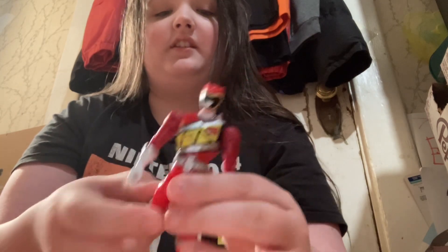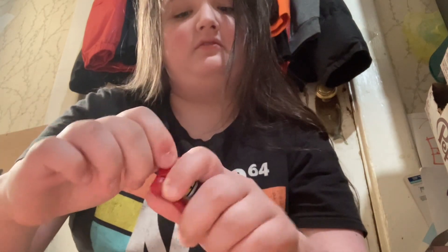So here he is — the Dino Fury Power Ranger. He's got knee articulation, legs do that, arms do this. 360 — not quite 360. Head — well, if it wasn't for that little spike thing, it would go. And if you push it a little it can go past it, but we don't suggest that because you'd wear off the paint. Mine's not in the greatest condition anyway.